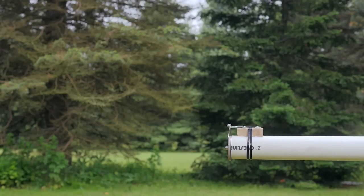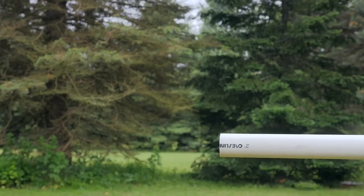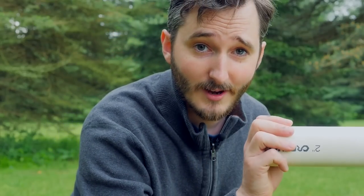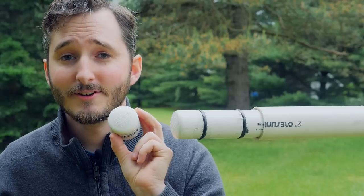So I do still use a single burst disc on the front end of the pipe, but on the back half of the pipe I don't need anything at all, and I'll show you why that works in a second.